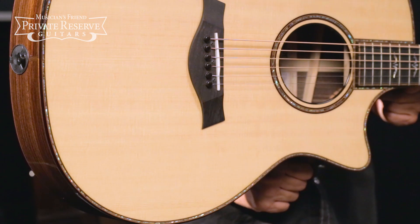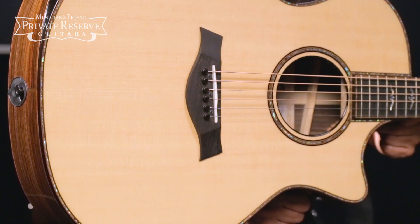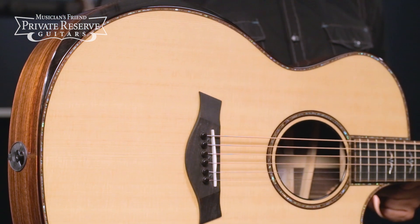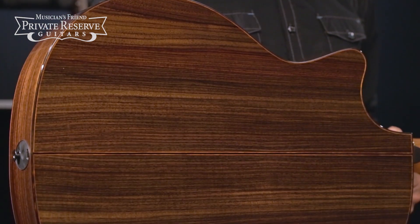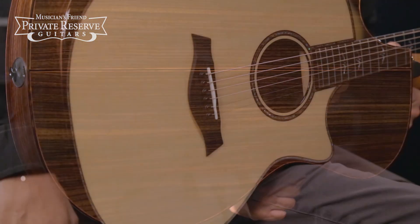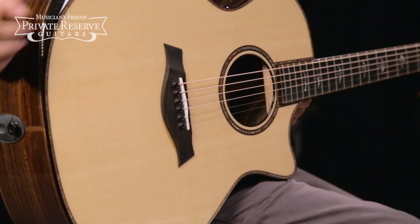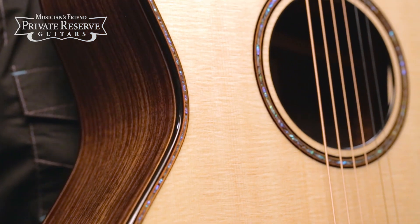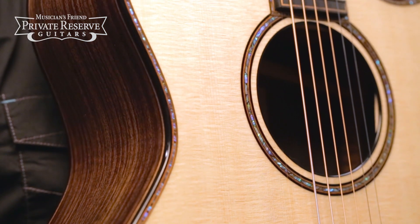This beauty starts off with a solid Sitka spruce top with abalone top trim and V-Class bracing with relief route. Solid Indian rosewood back and sides with ebony binding and koa purfling. Also got a nice ebony contoured armrest and a single ring power rosette with koa and ebony purfling.